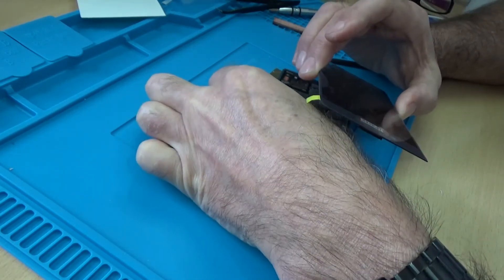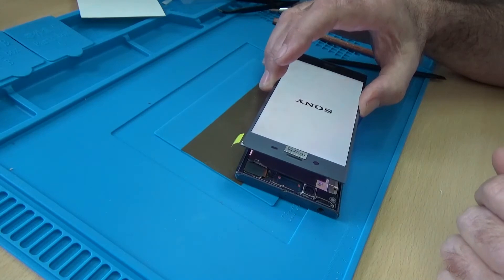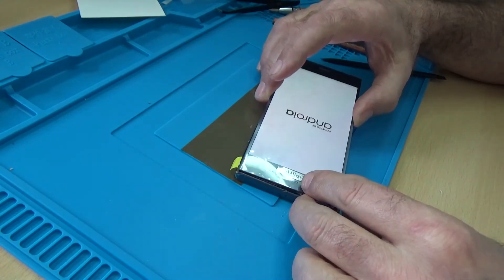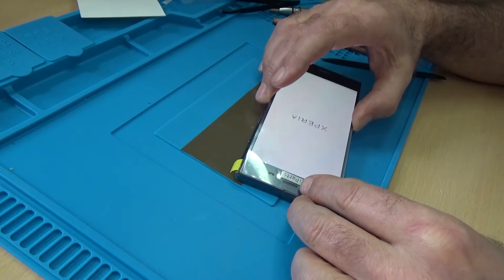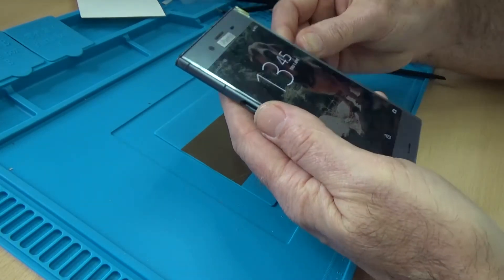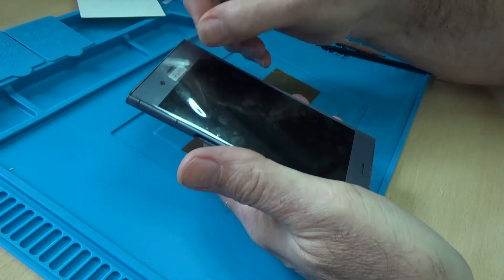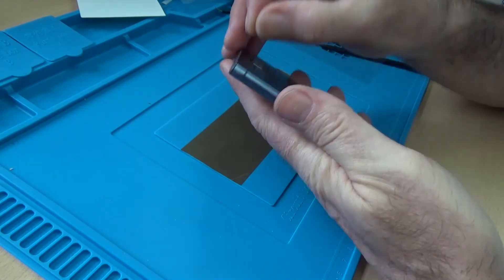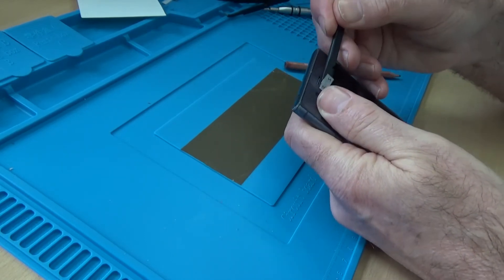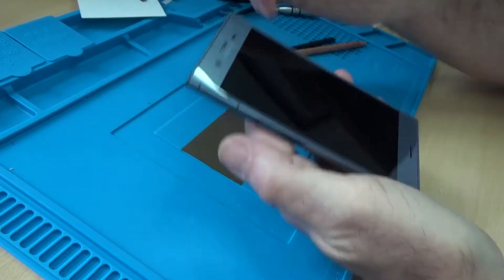I want a final check before we put it together — yep, that's looking good. Now it's good — peel off the screen protector, and this bit should come off as well. There we go.